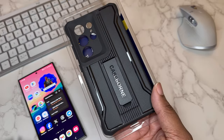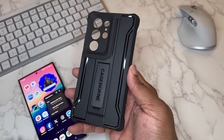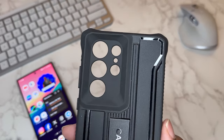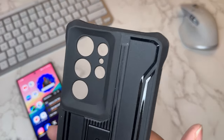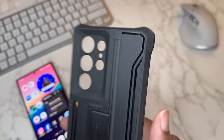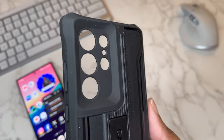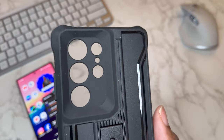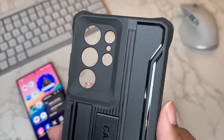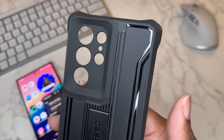Let's take a closer look. You can see nice raised-up protection around the camera. The camera section looks really protective, and they've done individual cutouts — they really took the time to make an individual cutout for every lens and the flash. So no matter what color S24 Ultra you have, it's gonna look clean on the back because all you're gonna see is those lenses.